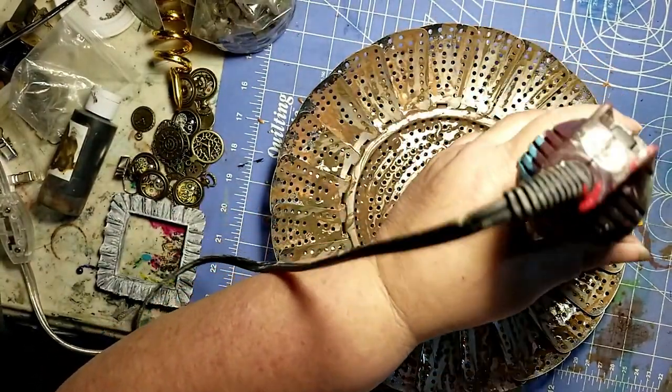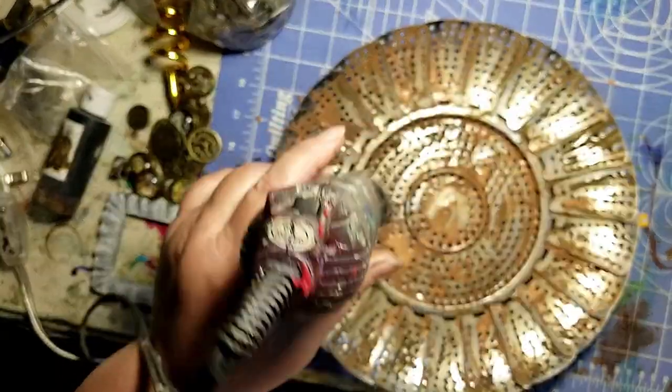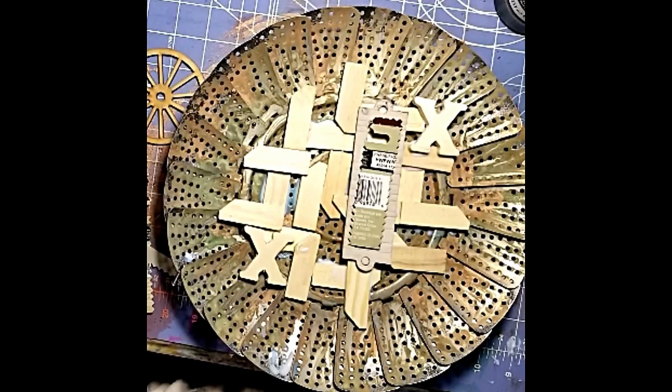You can dry it with your heat tool to dry it just a little faster. It doesn't create as much patina if you use your heat tool, but it still creates a nice look.